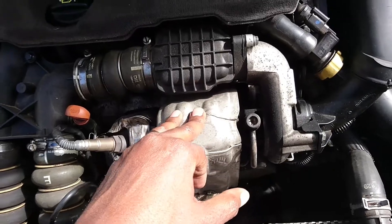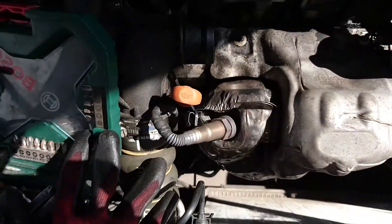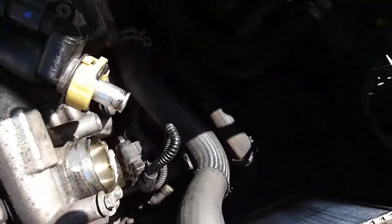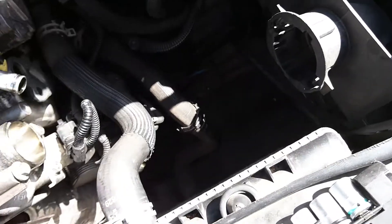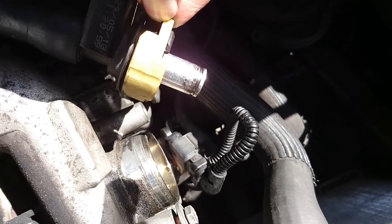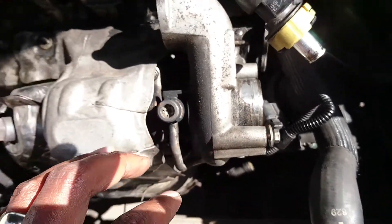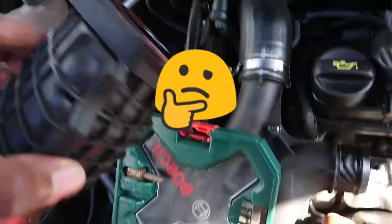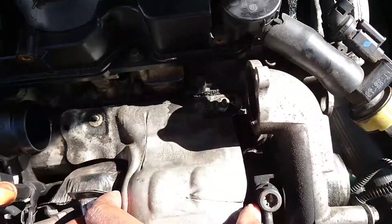I've removed the screws for this cover and removed this pipe — it goes here. It's very simple to remove: you just push these clips like that and then pull the pipe. Every time I do this I put the bolts back immediately, because I once finished a job and was left with bolts and nuts and had no idea where they came from. So now I put them back exactly where they came from straight away.